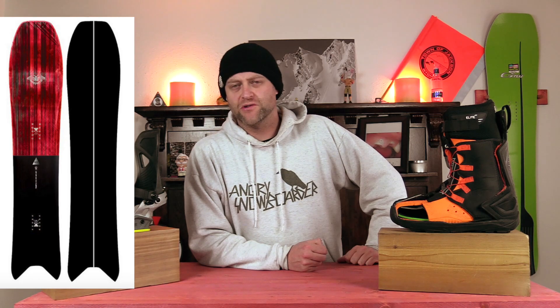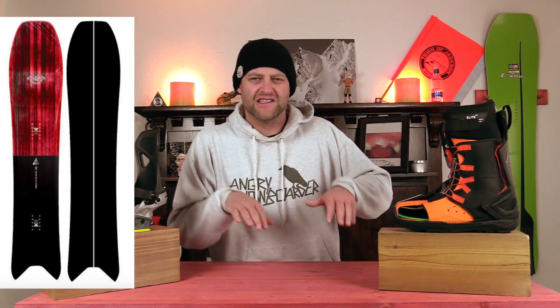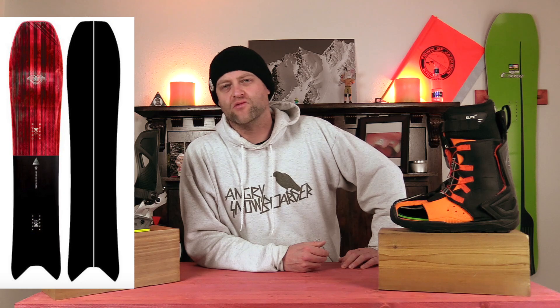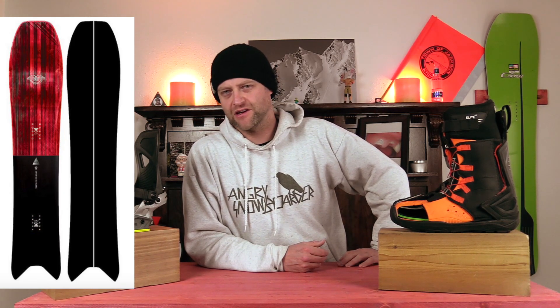Number four, the Nidecker Mosquito from their Snowsurf line. Basically, in my opinion, it's like you took a Telos Backslash and a K2 Cool Bean and put them into one — and this is what you get. It's a board that's got enough power out of the tail to slingshot you out of a turn, but it's still got that torsional flex that really lets you center-twist it and drive it through the turns the way you want to. Basically, it turns the groomers into just giant roly little surf turn bank slalom type areas. Absolutely amazing.